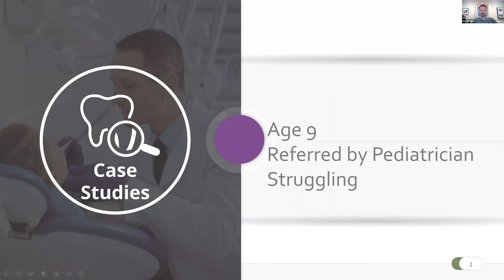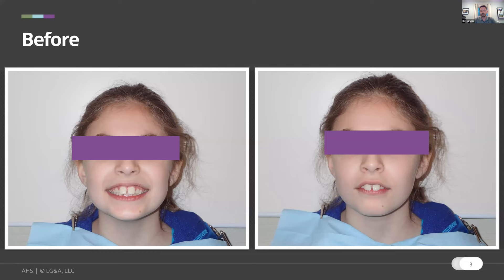We meet this nine-year-old, a referral from the pediatrician. As we started treating younger and younger patients, we met with pediatricians to share what we were doing at a younger age, so they might recognize struggling kids and refer them to us. With collaborative care — our office, the myofunctional therapy team, the frenectomy team, and the pediatrician — you can really help a child. This child was struggling in pretty much every direction. She's smiling, but she has a very narrow arch, prominent teeth 8 and 9, and dry lips.